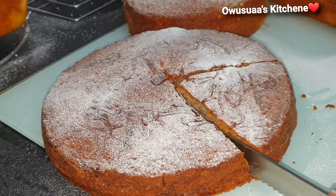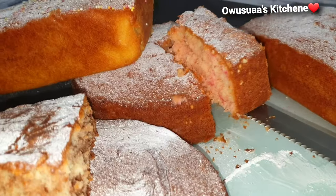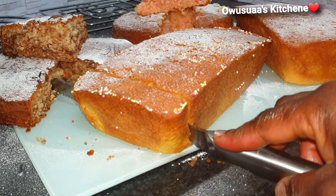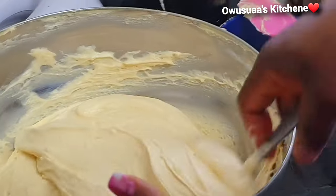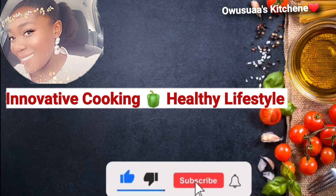My sister is a professional baker and every time she visits me she has to make this delicious cake for the family. Just take a look at these beauties, made with only four main ingredients. Four different types of cakes were made with this batter. I am so excited I was able to film this and share it with you.